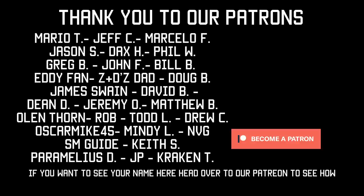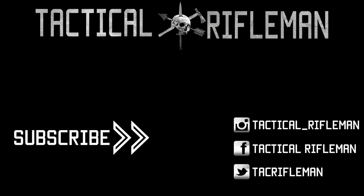Thanks guys, talk to you later. If you like this video make sure to like, comment, and subscribe. Also make sure you follow us on Facebook, Instagram, and Twitter so you don't miss out on anything. If you like the shirt we're wearing in the video, you can get it in our store.